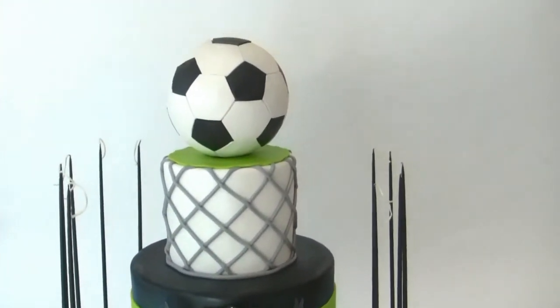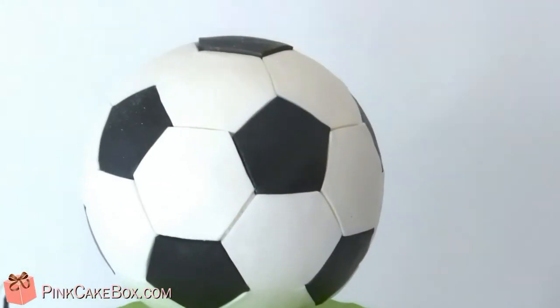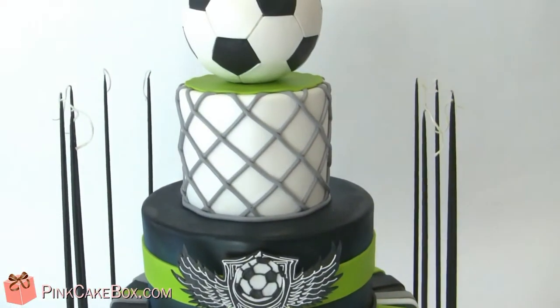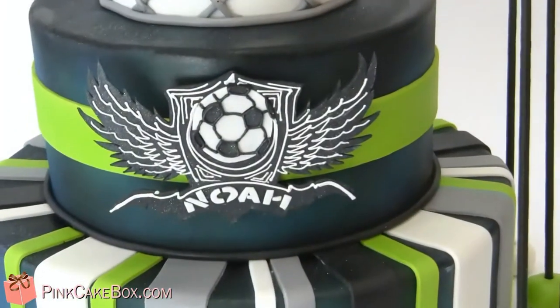We have a three-tier bar mixed with the cake with a soccer theme, got a nice 3D soccer ball up there. The net, and this is the logo for Noah.